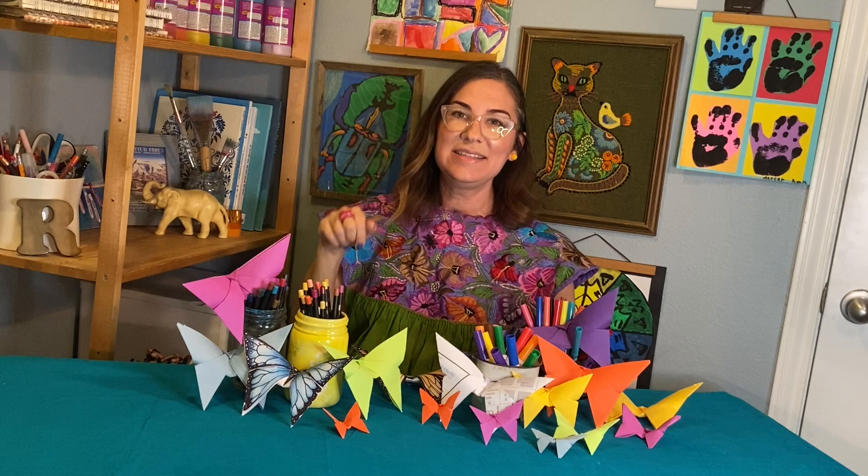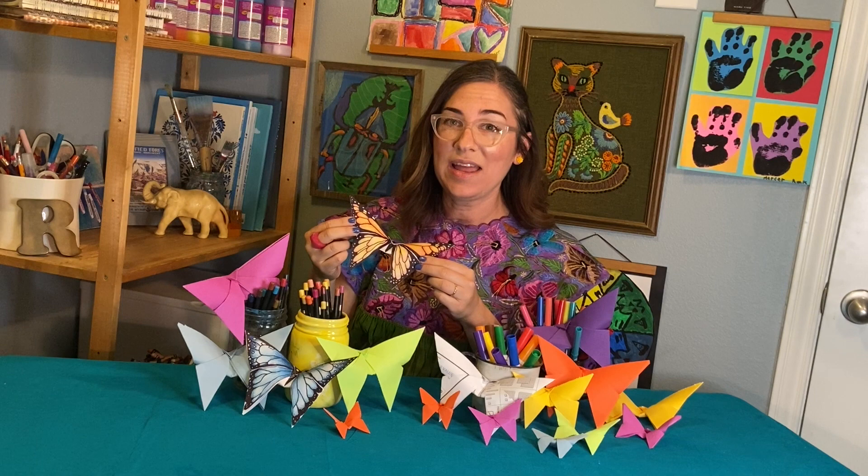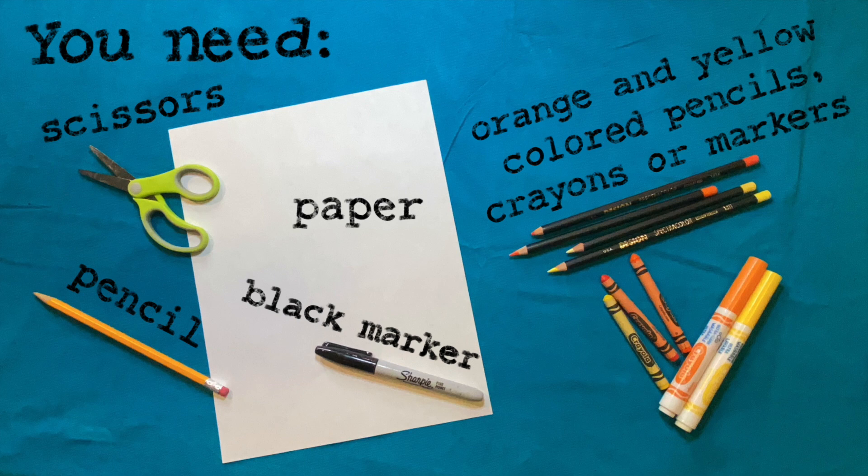I know! Today let's make an origami monarch butterfly. Get ready — here are the materials you're going to need today.